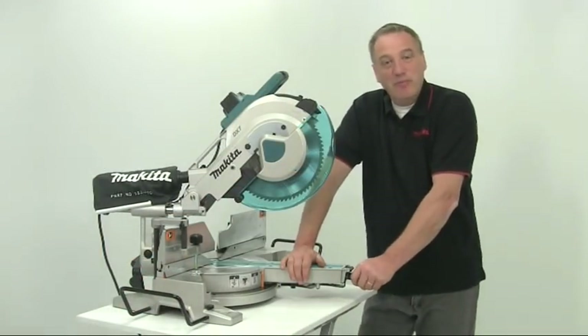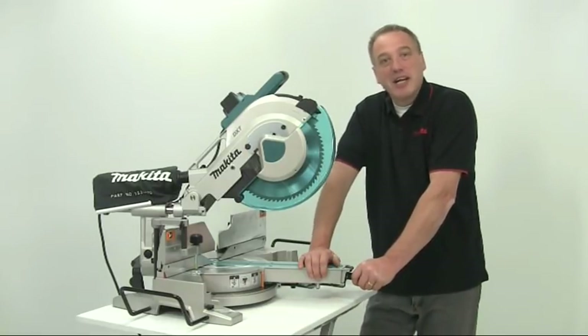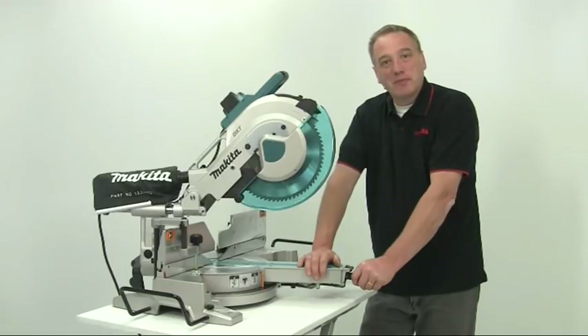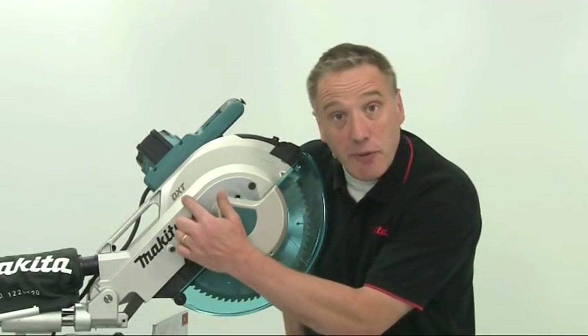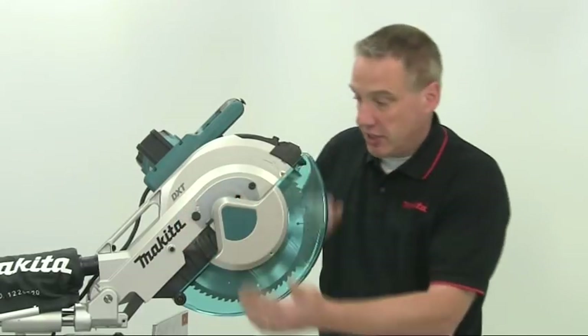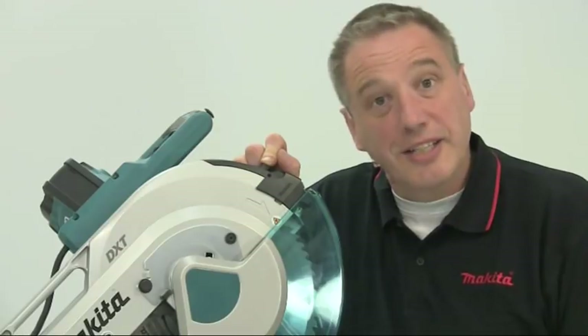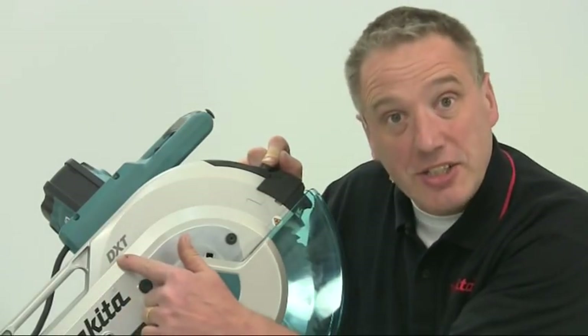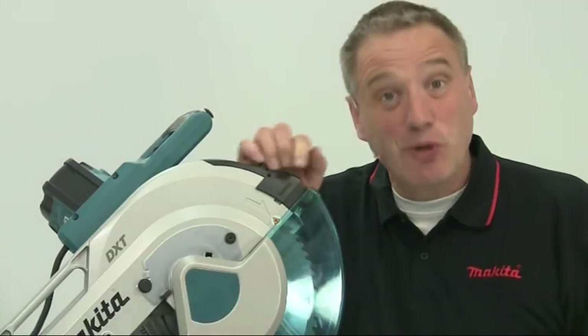Hello, I'm Al Holtham. I'm going to show you the Makita LS-1216 sliding compound mitre saw. This is just one model in the DXT range, which includes variants for blade diameter and options for a laser guide. DXT stands for deep and exact cutting technology — you'll see why in a minute.